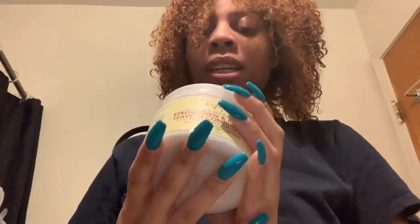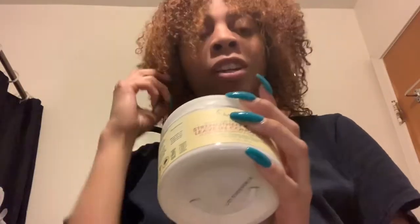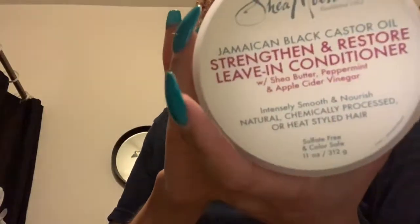I'm shampooed, conditioned, detangled, and deep conditioned. I went ahead and bought a new microfiber towel from Five Below. This is my hair after my deep conditioner is rinsed out — curls are pretty defined, very moisturized, and very soft. Y'all, my curls are defined with no product in it, literally nothing. This is why you need to deep condition, okay — it's important. Once a week you need to deep condition. This is what the leave-in looks like.